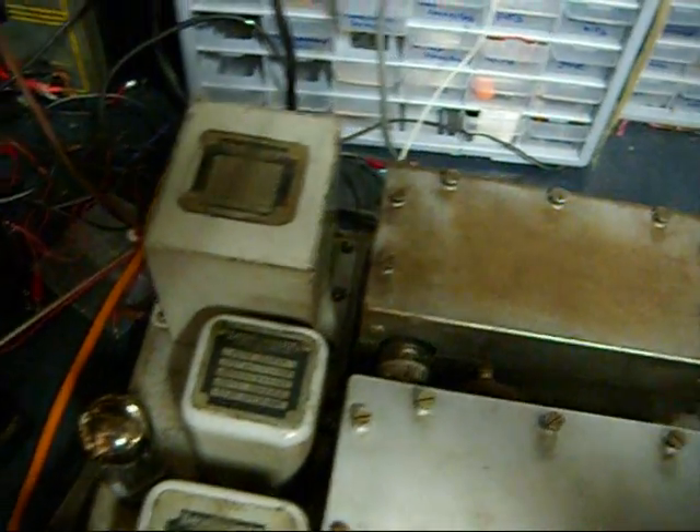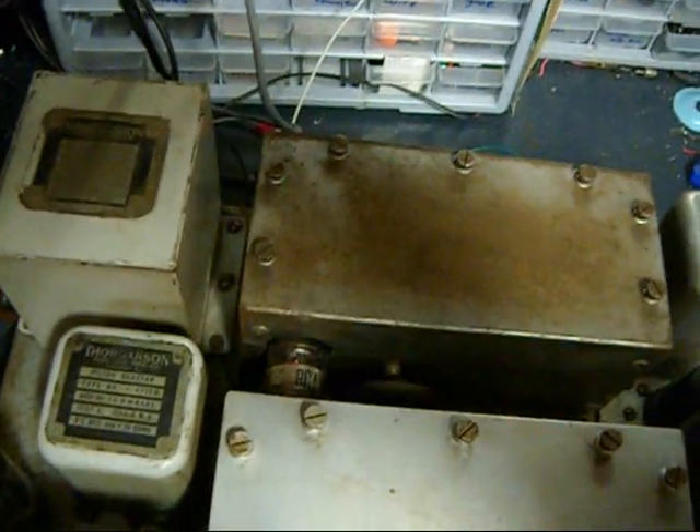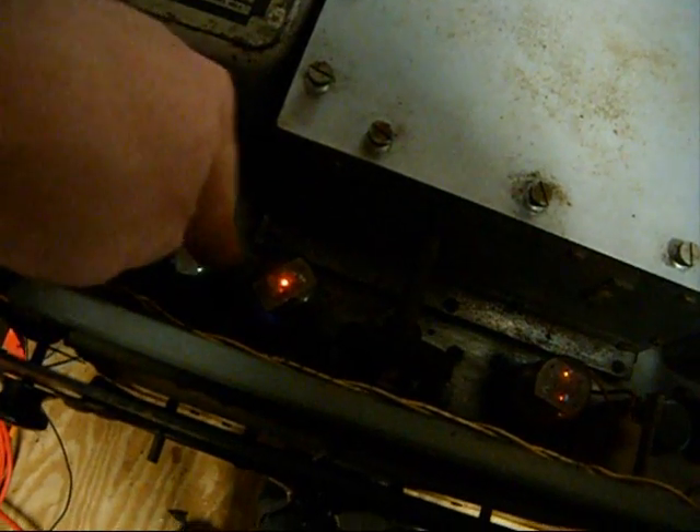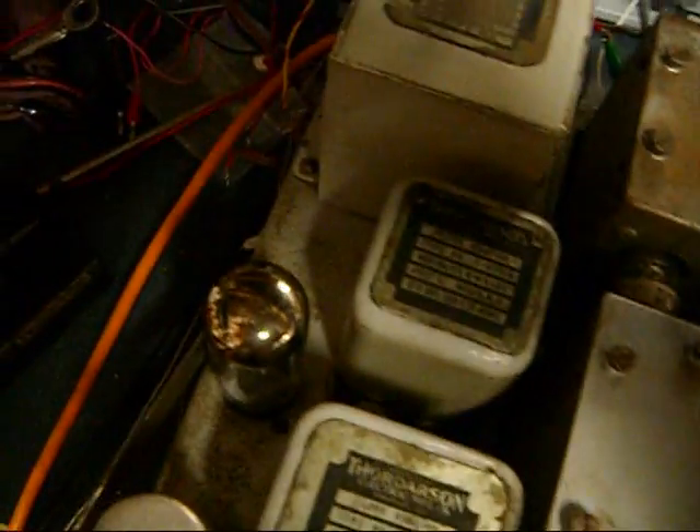Heavy duty piece of equipment here. Power transformer, filter choke — what is this? Another filter choke, output transformer, dual output tubes. I don't know if you can see that — it's got a cool blue glow down there. The 6V6s. Rectifier tube. The whole bit.